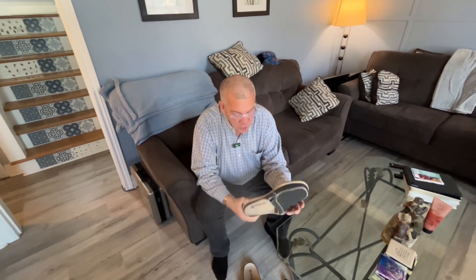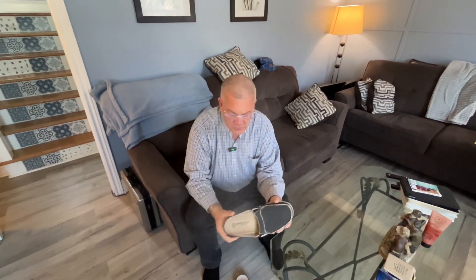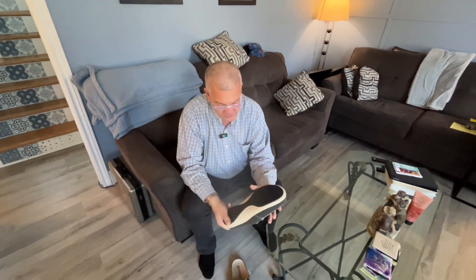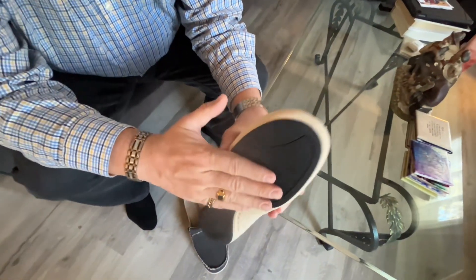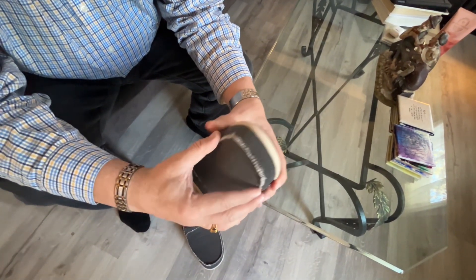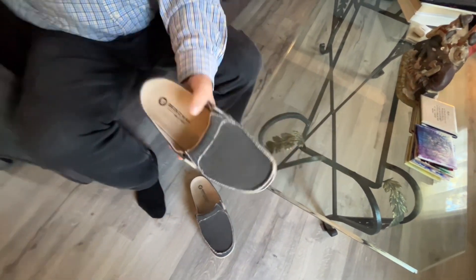Today we're going to talk about these ergonomic slippers with a nice strong arch support. It's going to give you some added comfort, and you can see here on the bottom, we've got a really nice strong and durable sole. We've got this nicely designed and well put together indoor and outdoor slipper — very, very durable.